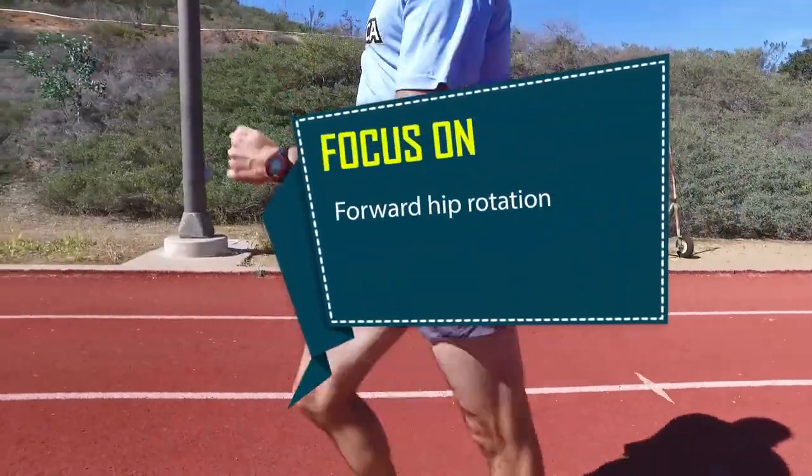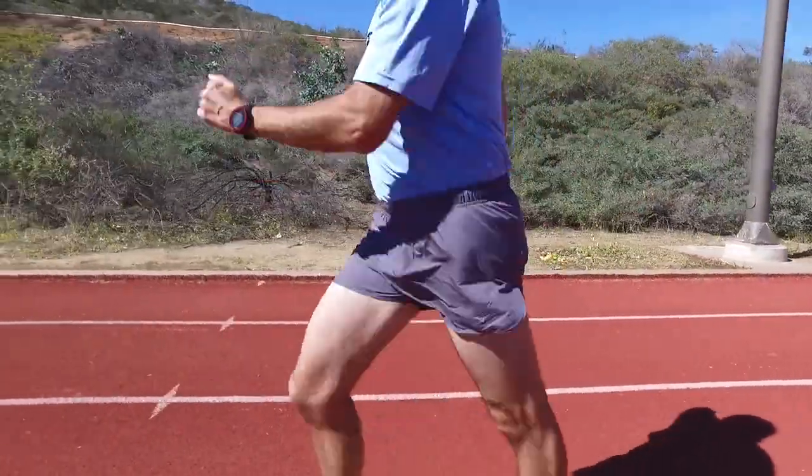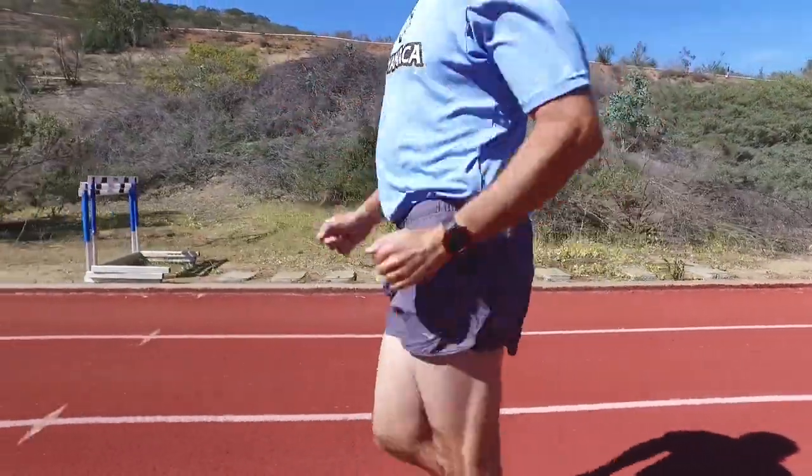Focus on forward hip rotation. Often overstriding in front of your body is caused by a lack of forward hip rotation. Concentrate on driving your hip forward to reduce the percentage of your stride that is in front of your torso.